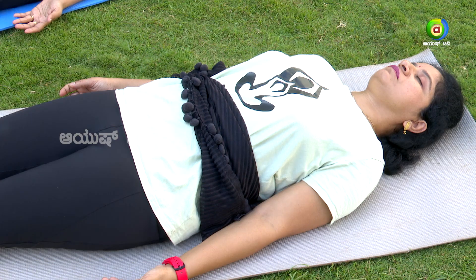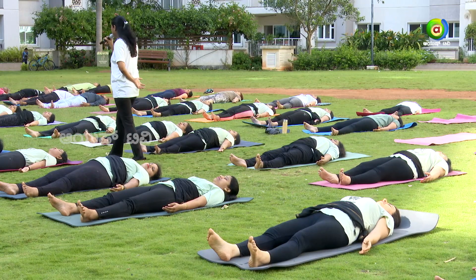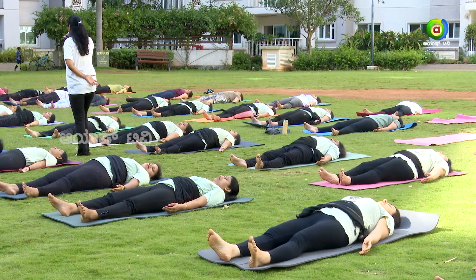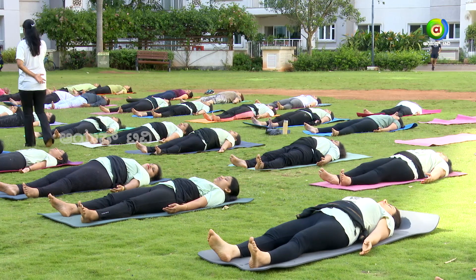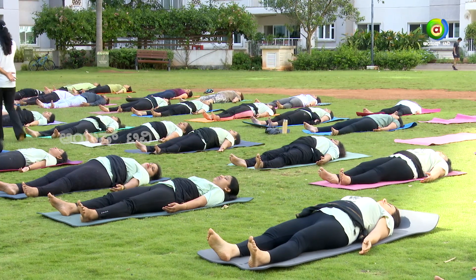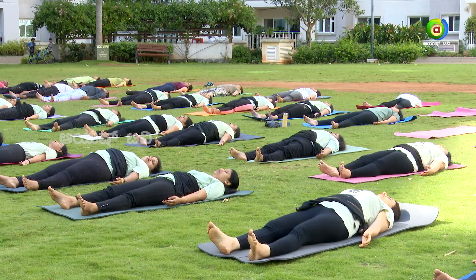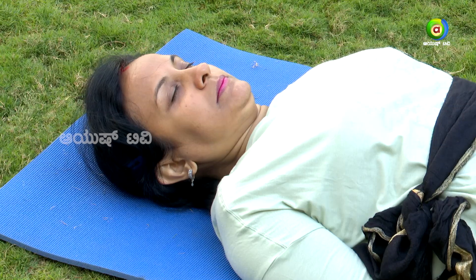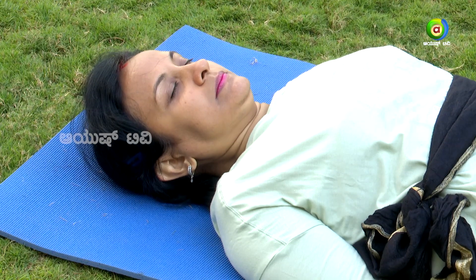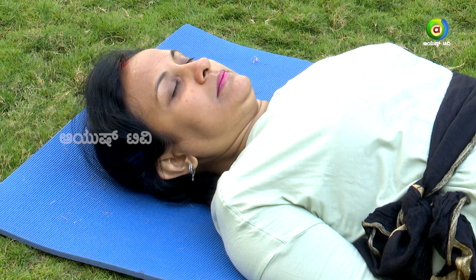To enhance your relaxation, we'll chant omkara. Take a deep breath — Om. Observe the vibrations of omkara relaxing your body and mind.